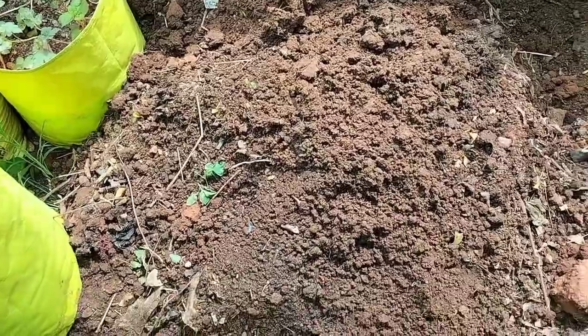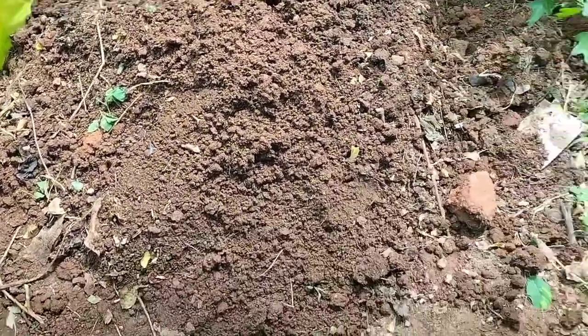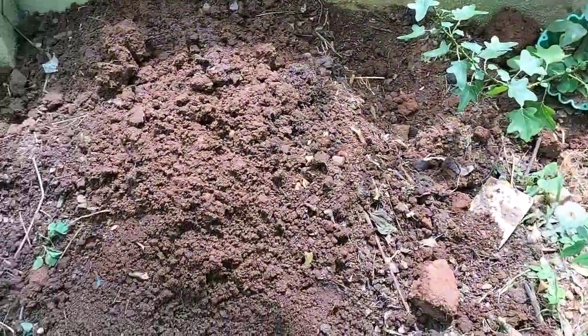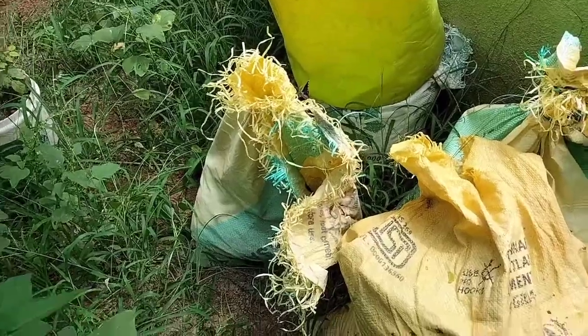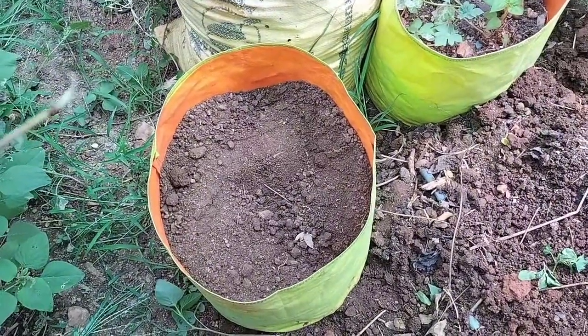This is compost — it is made compost. This is cow manure.